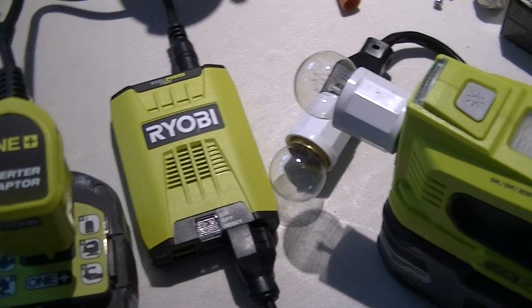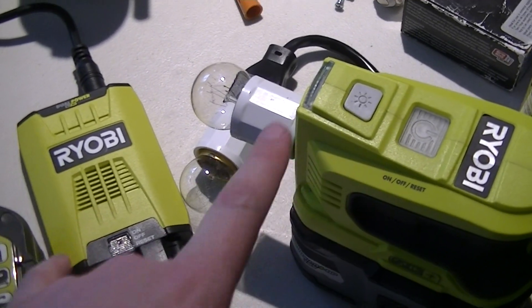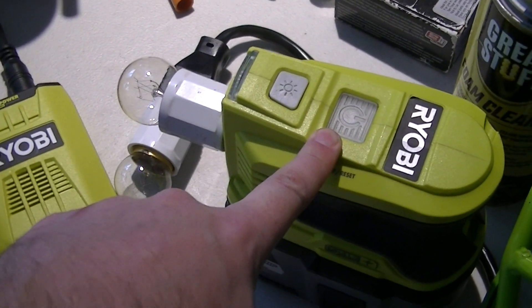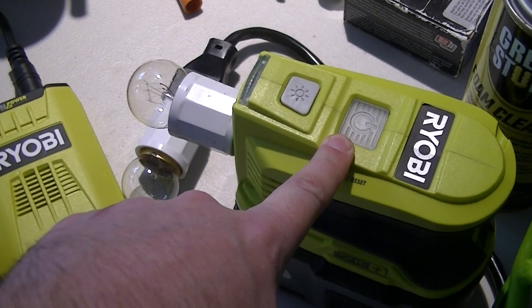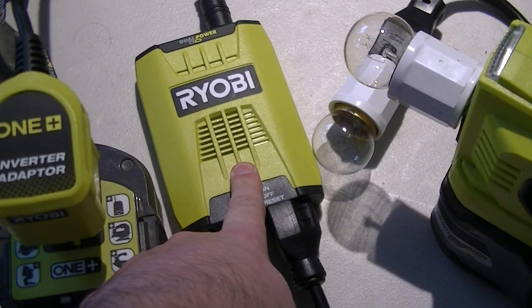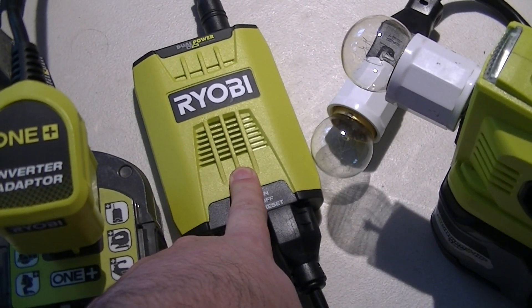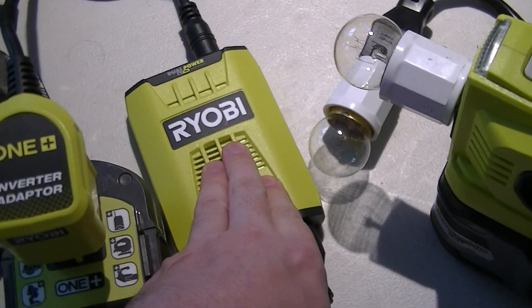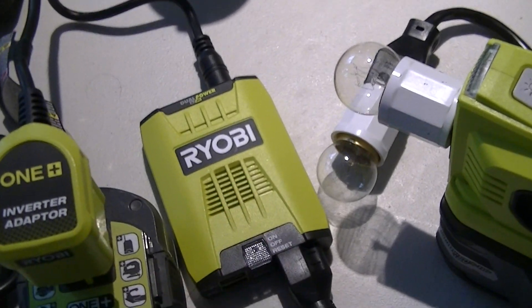It's a bit of a comparison video between two different Ryobi 18-volt battery inverters: the RYI-150BG, which is this one, and the RYI-120AVNM, which is this one. And this one is just new to the market.